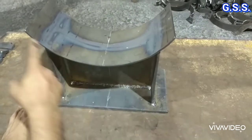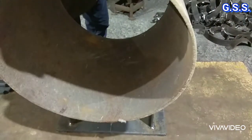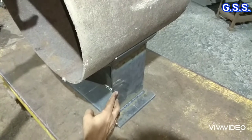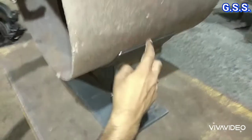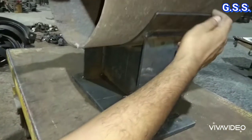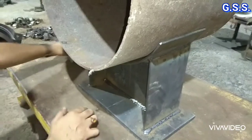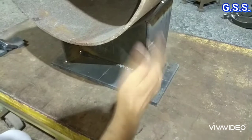This is a welded type plate fabricated support, also called a shoe or saddle support. At site, the pipe is placed and welding is done all around this saddle so that there will be no chance of water ingress inside the pipe shoe. This is a welded type sliding shoe saddle plate fabricated support.